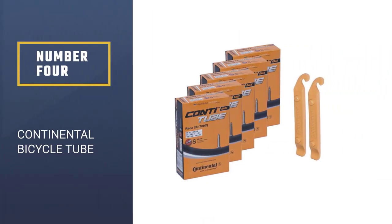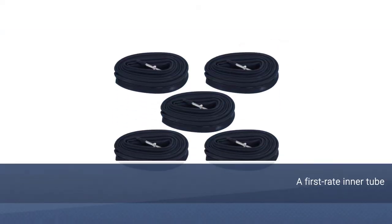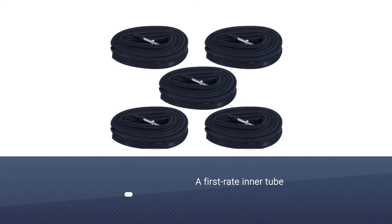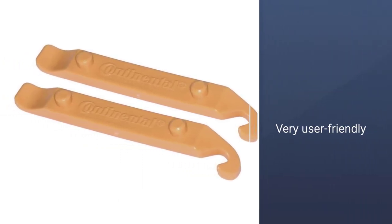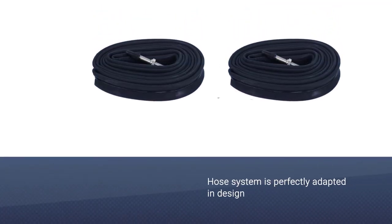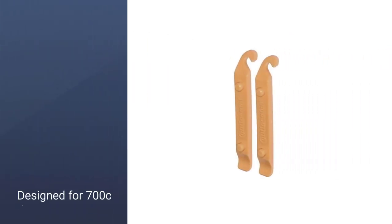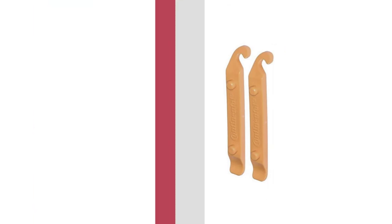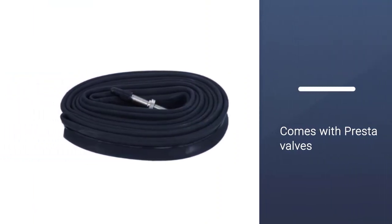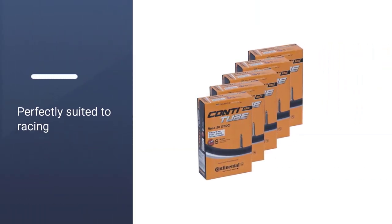Number four: Continental bicycle tube — an all-purpose inner tube. An excellent replacement inner tube for your road bike, Continental's Race 28 tube is a first-rate inner tube. This very user-friendly hose system is perfectly adapted in design, valve type, and length to the respective tire sizes. This value-priced bundle of five tubes is designed for 700c tires, comes with Presta valves, and a couple of tire levers to add to your backup tools. Continental's high-quality Race 28 tube is perfectly suited to racing — lightweight and durable — and is yet another solid addition to your cycling arsenal this season.